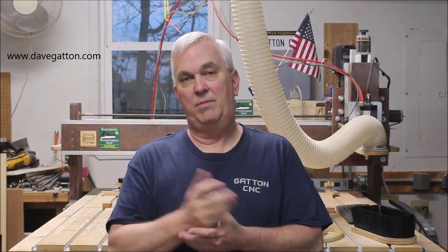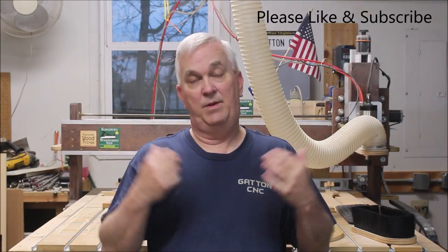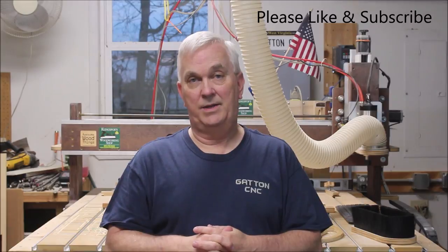If you'd like to get more information about the Gatton CNC, visit my website DaveGatton.com. Feel free to send me an email with any questions you might have, and I'll put a link in the description for the Gatton CNC Facebook group. That's a great bunch of folks that have built Gatton CNCs and can help answer any questions you might have.